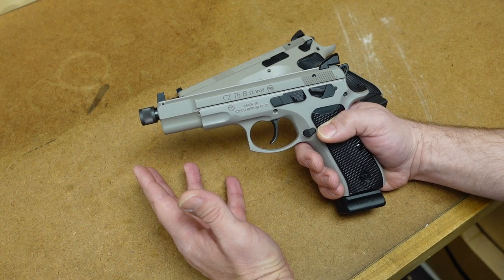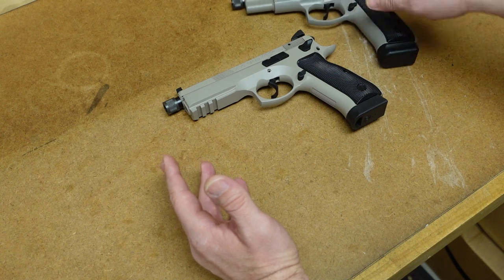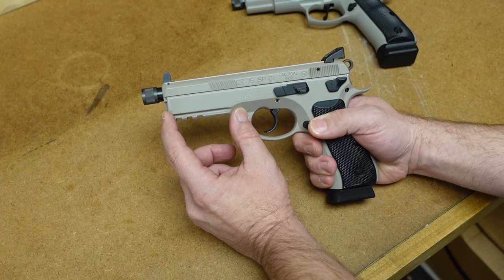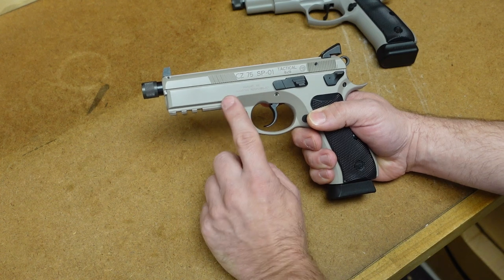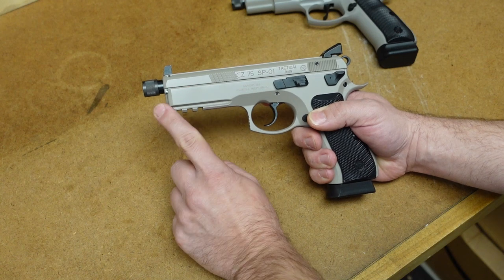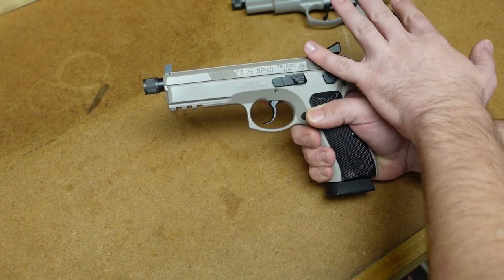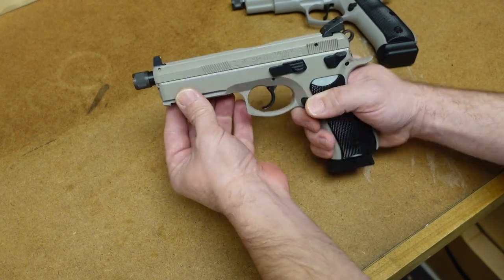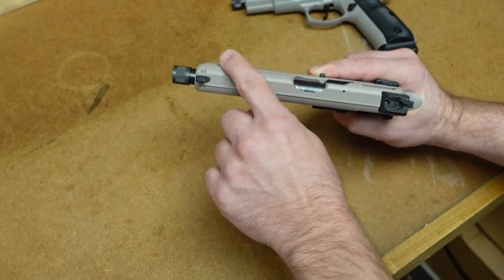That trend I'm talking about in modern firearms design is to eliminate that shorter dust cover and go with a dust cover that goes all the way to the end of the slide. Many times you'll see this on older design firearms so we can add an accessory rail. It also adds a little bit of weight and rigidity to the frame, depending on the model. Of course these both are metal, so it doesn't really matter. But we have this bigger, beefier front end — as you can see, the front of that slide is not tapered in any way.